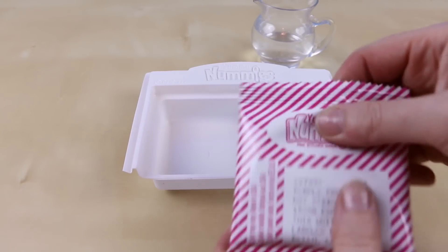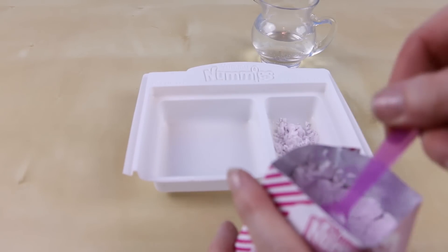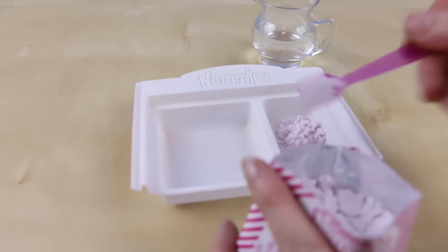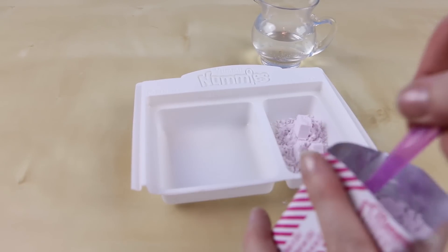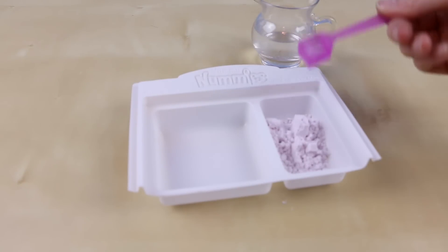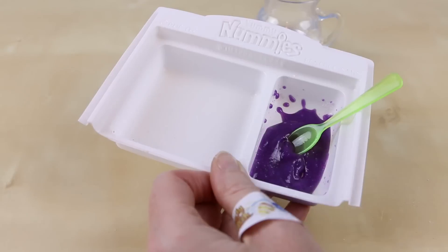I'm also going to make the purple frosting because I definitely have to try both flavors. This is the same recipe as the previous chocolate one — you're going to add five scoops of the purple frosting mix with one scoop of water. This frosting looks just like the one I made in the Yummy Nummies donuts video.